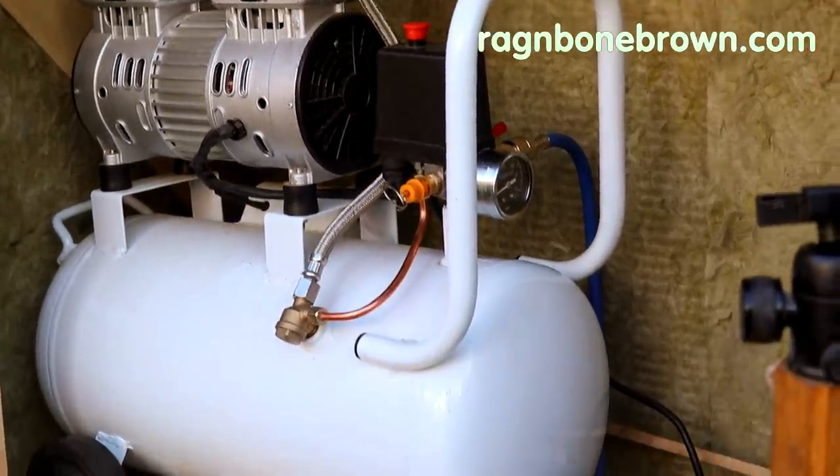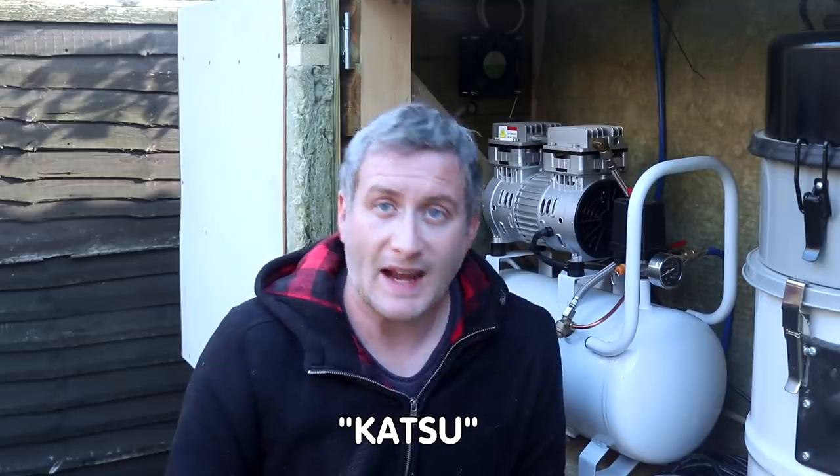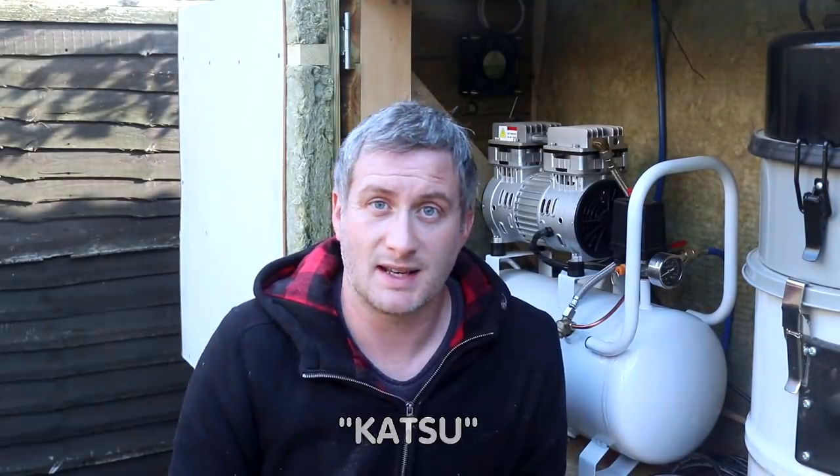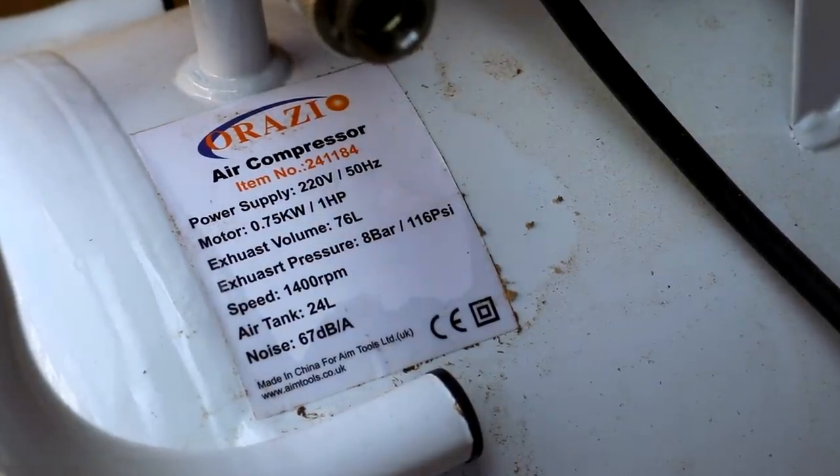In this video I'm going to be talking about my Orazio low noise oilless 24 litre compressor, as I've had a few messages asking about it. This got shipped to me in a Katsu box so I guess these machines are also branded as Katsu, and the model number is 241184. I paid £110, which is about $140, for it via Amazon and I'll leave a link for it in the description box below if you want to check it out.